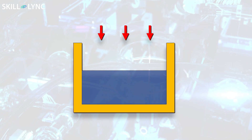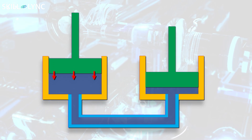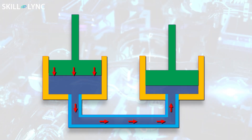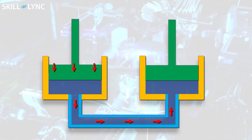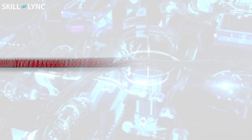As the name suggests, the hydraulic braking system achieves braking with the help of hydraulic fluid. Hydraulic fluid is preferred because it is considered to be incompressible. When you apply force on the fluid, it will not compress, but it tends to transfer the force in accordance with Pascal's law, which makes it an ideal medium in the braking system. The hydraulic braking system was patented in the year 1970 and was first used in passenger cars in 1921. Based on the type of frictional contact area, hydraulic brakes are of two types: drum hydraulic brakes and disc hydraulic brakes.